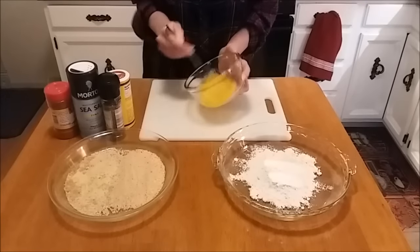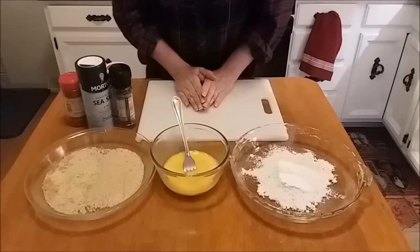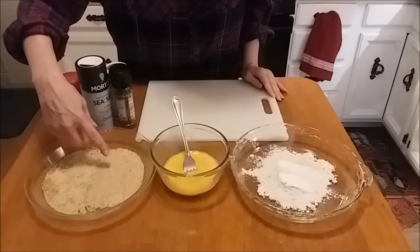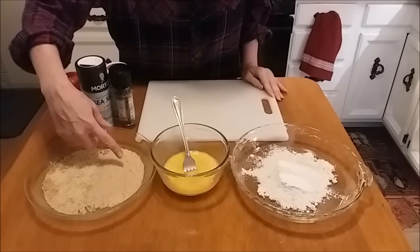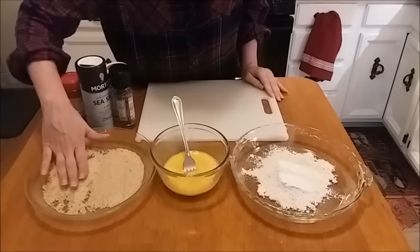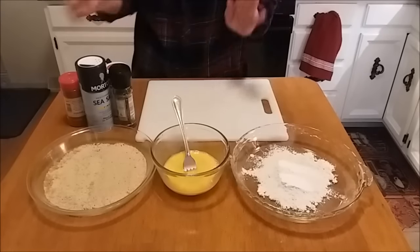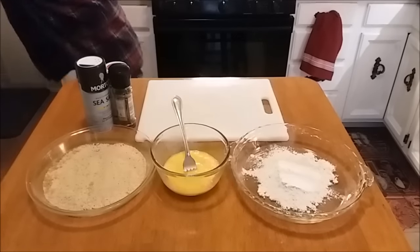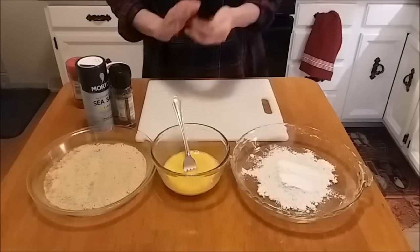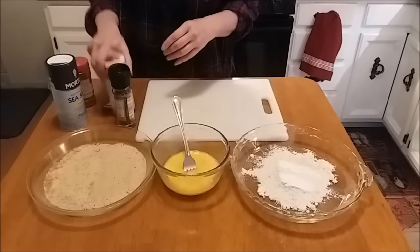I felt like being a little different with our breading today, so I went with half plain breadcrumbs and then some panko breadcrumbs — about half and half. We're going to season these up. As always, you can season your breadcrumbs however you would like. I'm going to do something a little different again today with the seasoning.